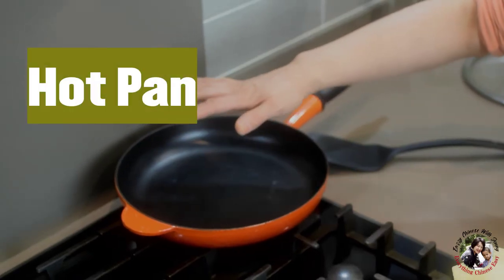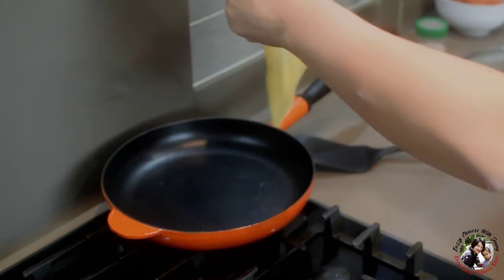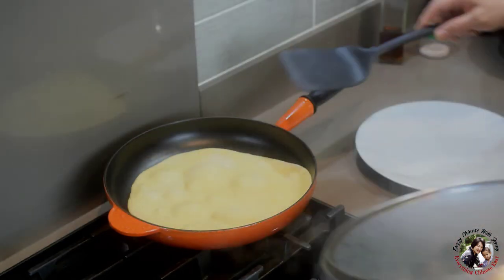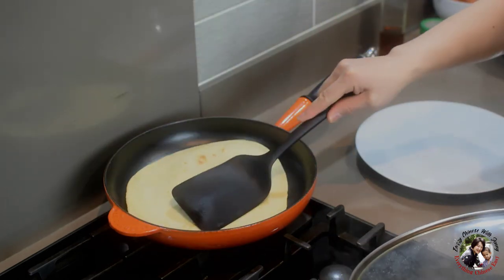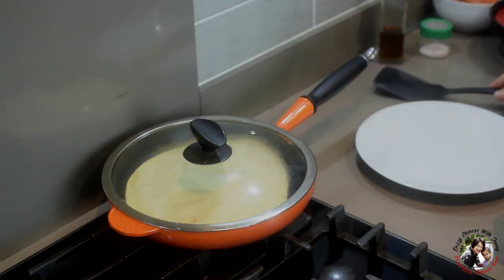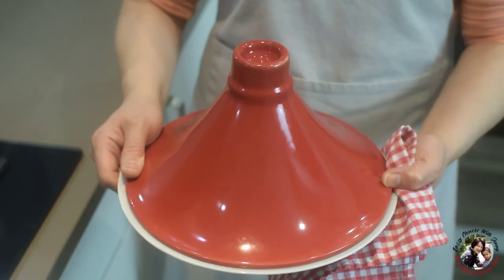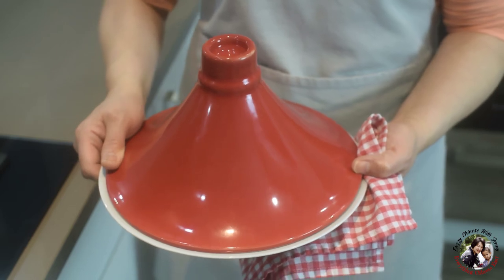I heat up this pan for five minutes on medium heat — now it's ready. Cook each side for 30 seconds. See the bubble already? It's ready to turn to the other side. It looks very good. Cover for another 30 seconds. Both sides are done. Take it out, put it on a plate, and cover it to keep it warm. Now I'm going to stir fry the lamb.